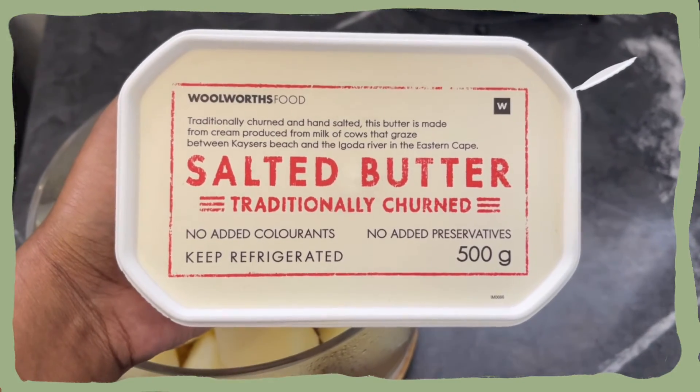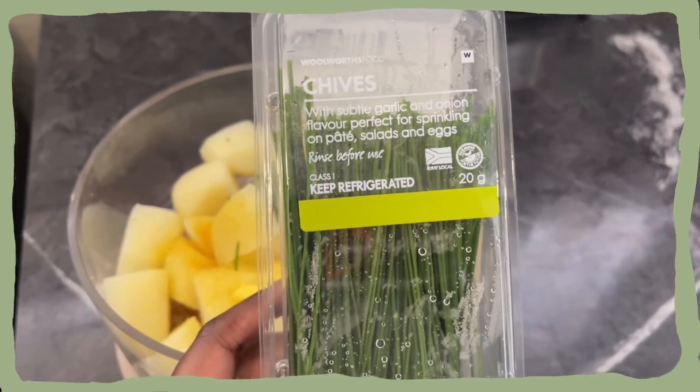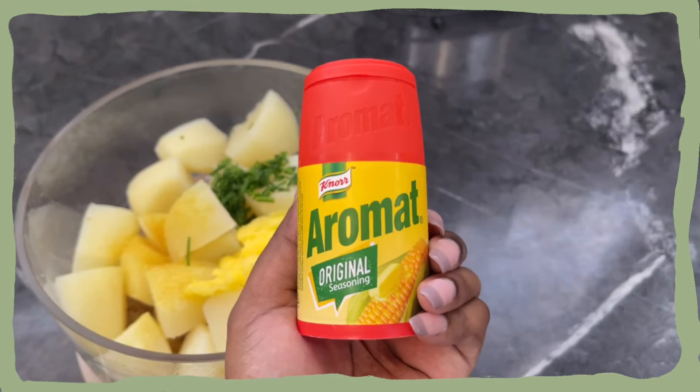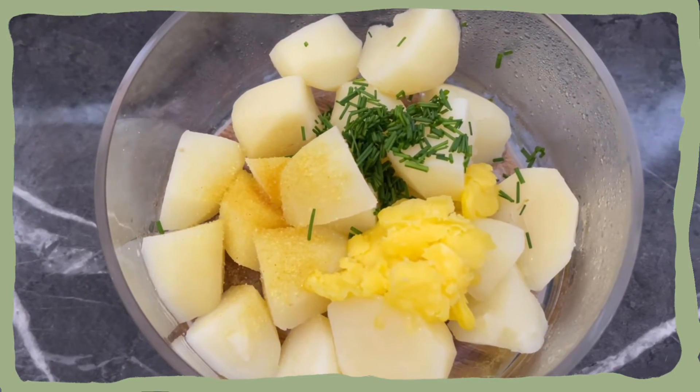I'm using this butter for my mash. I also added some chives and some aroment. That's what it looks like now — I'm gonna mix it all up.